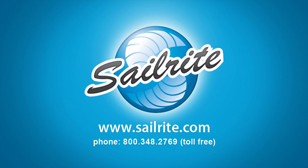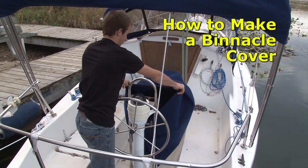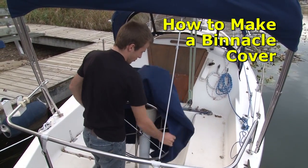This video is brought to you by Sailrite. This video will explain how to make a binnacle cover.